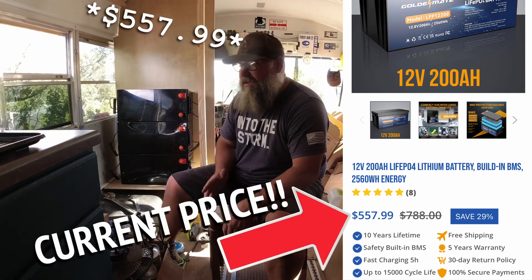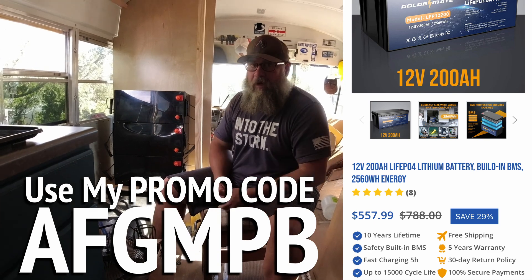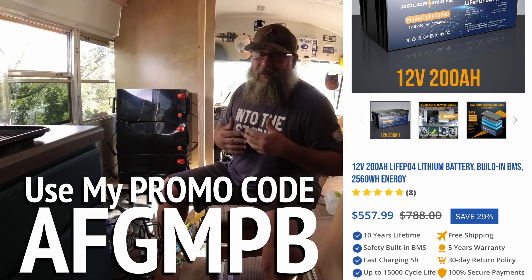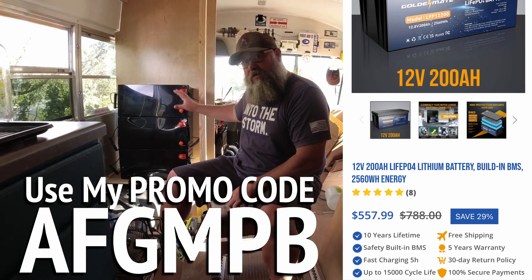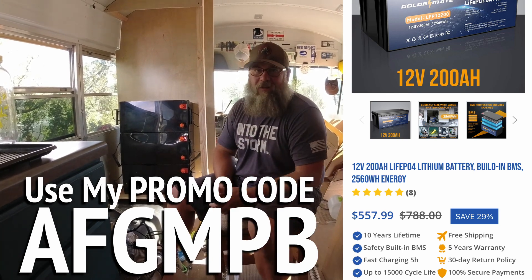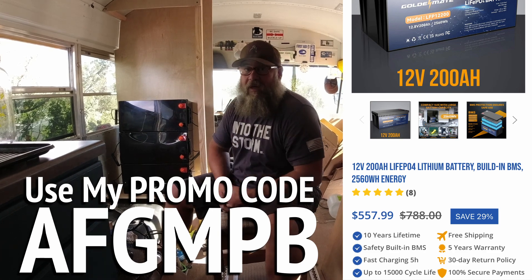Right now this is being advertised for $619 from the GoldenMate website. For a battery that has low temperature cutoff, that is a really competitive price — they're usually a little higher than that. There are cheaper ones out there, but you really don't know what you're getting. My channel is not the type that cuts batteries apart — I'm actually going to be using them and reviewing their performance, so all three are staying intact.